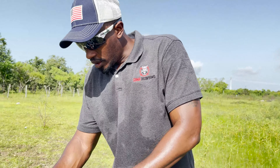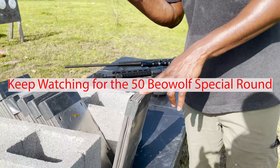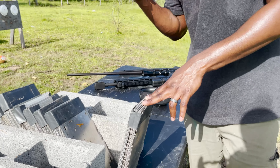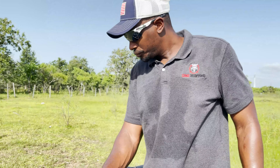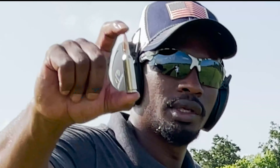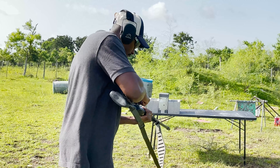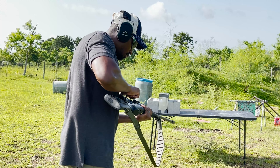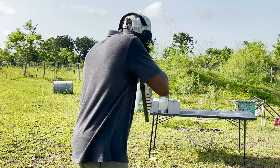We've got two more shots to take. We'll take a shot with the 6.8 Western, and then Jake's got some special rounds for the 50 Beowulf. So here is the 165 grain Winchester 6.8 Western ammo — the moment a lot of you have been waiting for. We'll take a shot and see what happens.